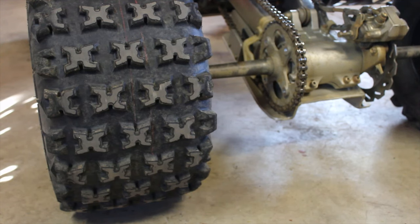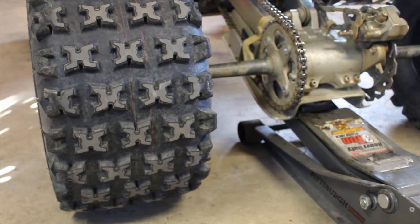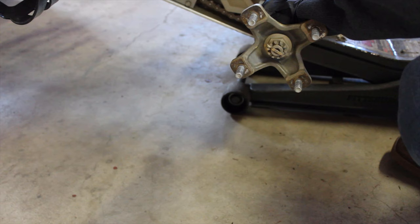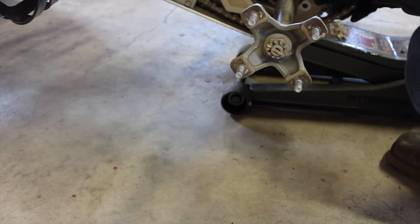Next you're going to want to jack up the rear and take the left back tire off so you can slide the sprocket off that side. You kind of just have to twist it off the back side, line up the holes, and slide it off.